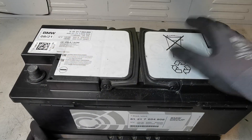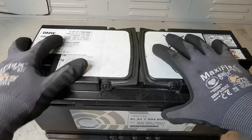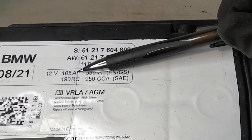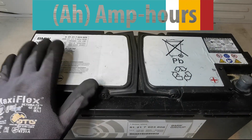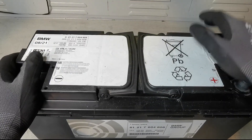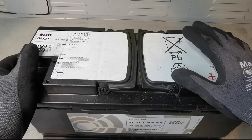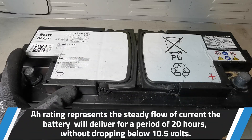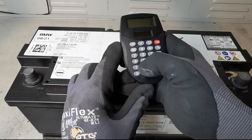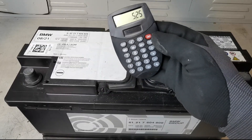I wanted to bring you back to this BMW battery because there are a couple of differences. We have RC, but we also have 105 AH - amp hour. Amp hour is a steady flow of current the battery can deliver for a period of time. On this one, 105 means 105 amps for an hour, or 1 amp for 105 hours. Battery companies rate these over 20 hours, so dividing 105 by 20, this battery is capable of 5.25 amps for 20 hours.